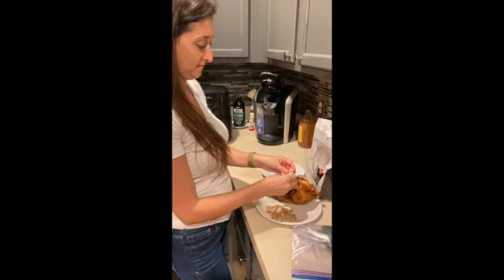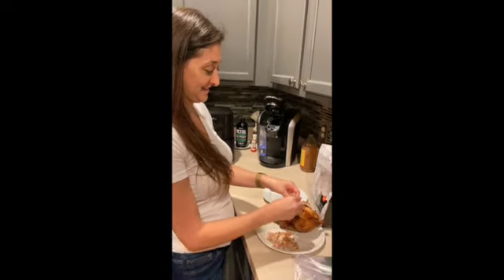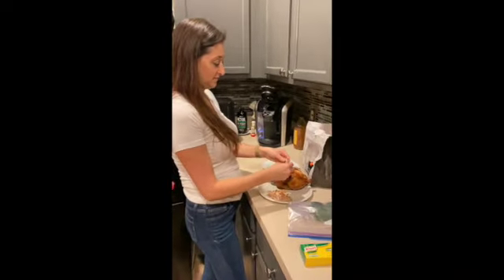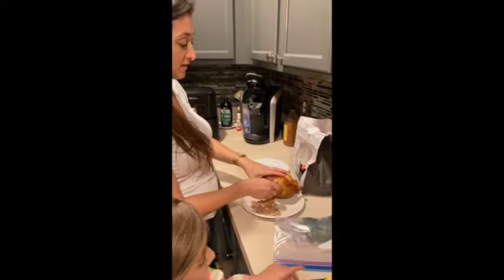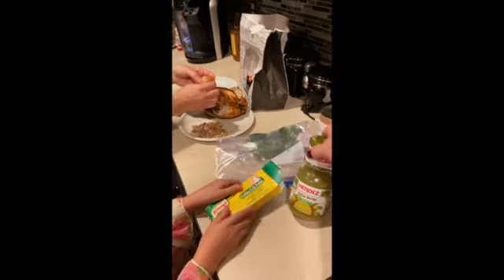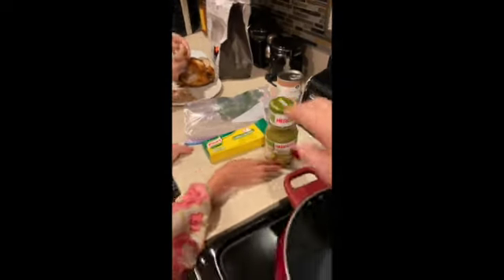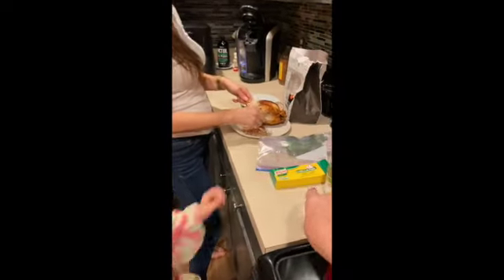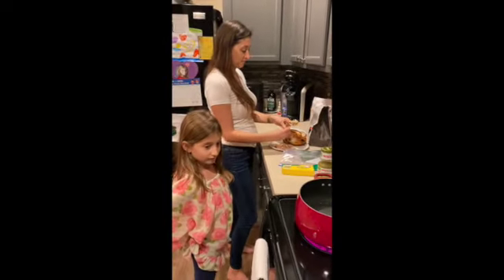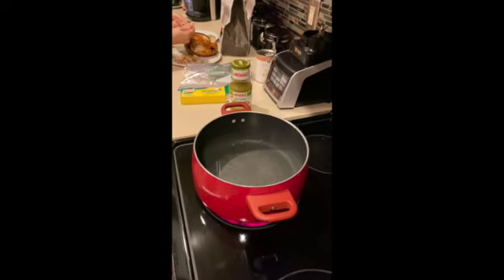Stella is pulling the rotisserie chicken apart. Hi Olivia, are you going to help mommy? This is the longest part — taking the chicken off the bone. The secret ingredient is salsa verde, and we're also putting in chicken bouillon and chicken stock.